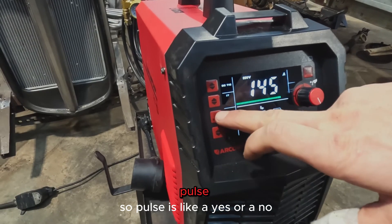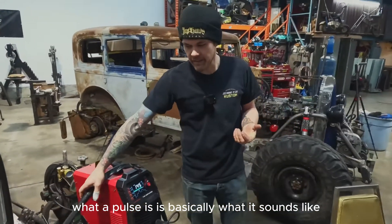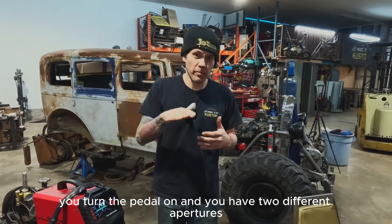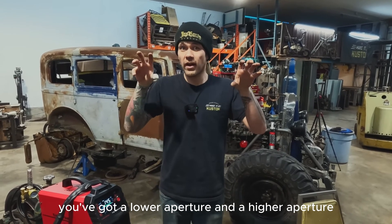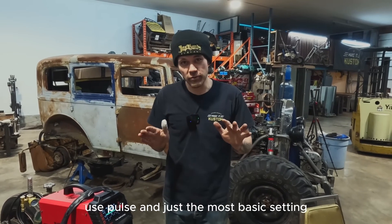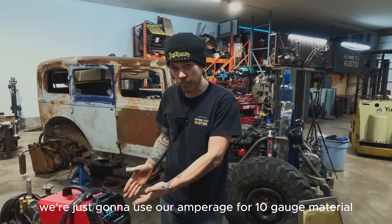Pulse is essentially a yes or no option. What pulse does is, it's what it sounds like — you turn the pedal on and you have two different amperages: a lower amperage and a higher amperage. Right now, we're not going to use pulse, and just use the most basic setting — we're just going to use our amperage.